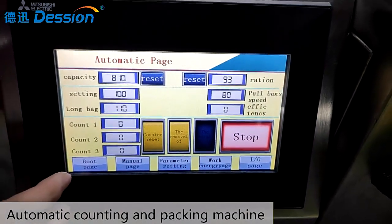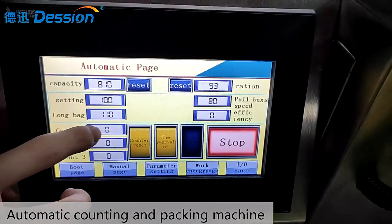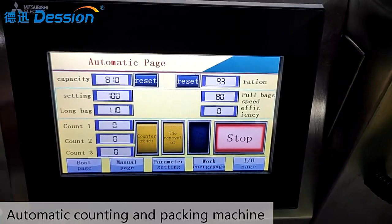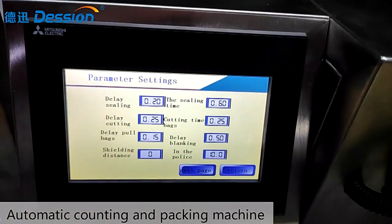When the machine is running, this place will show how many pieces have been counted. And this number will change. You can also set other parameters at this place.